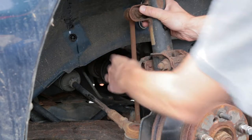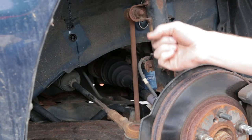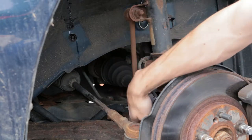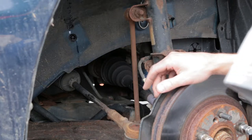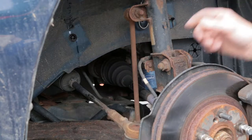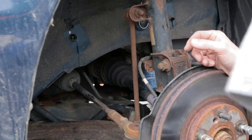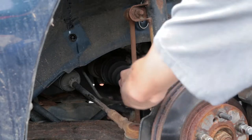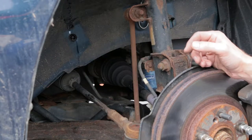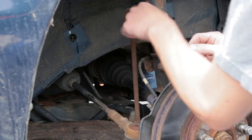The sway bar linkages aren't critical — cars didn't have sway bars for years; they were high-end options for a long time. My 1970 Barracuda doesn't have sway bars. But they do make the car handle better and safer. Having them in good condition is important, and they're cheap — around 40 to 50 dollars for a pair — making it a fairly easy repair as long as there isn't too much rust.